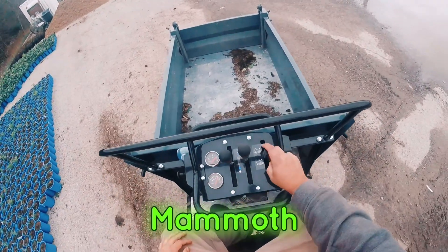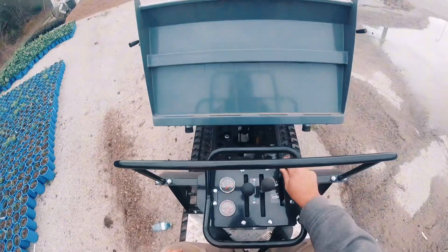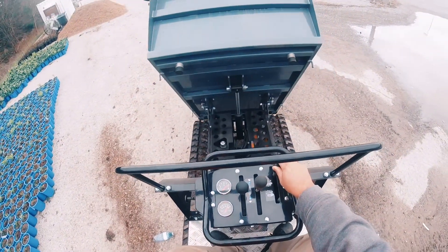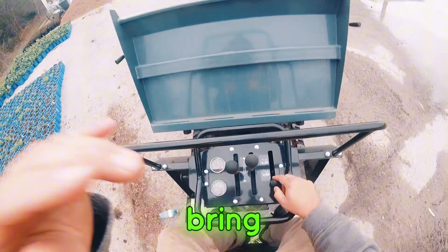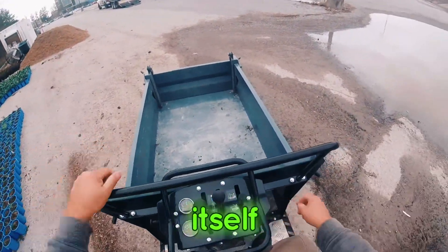When you want to dump the Mammoth, the control's right here — you push forward and it dumps. You pull backwards like that to bring it down. Self-locking door — locks itself.